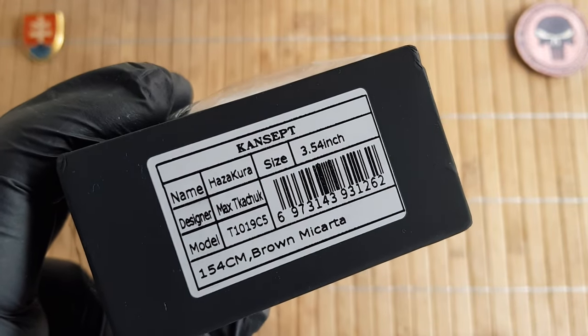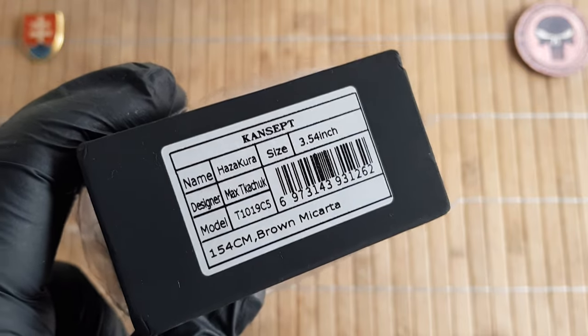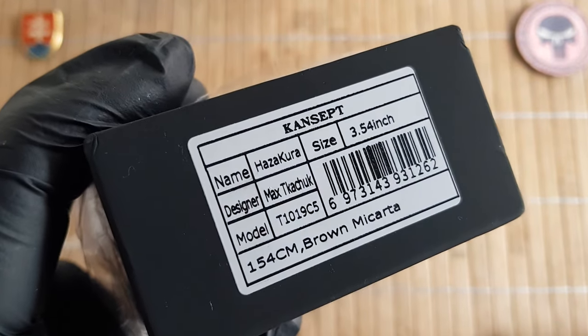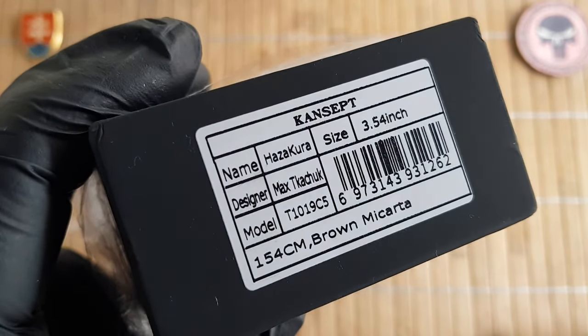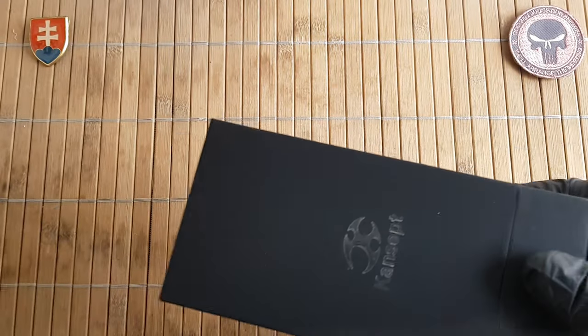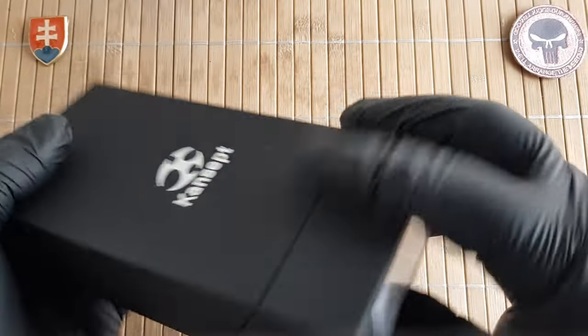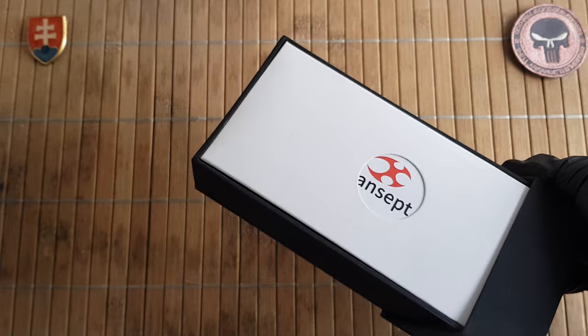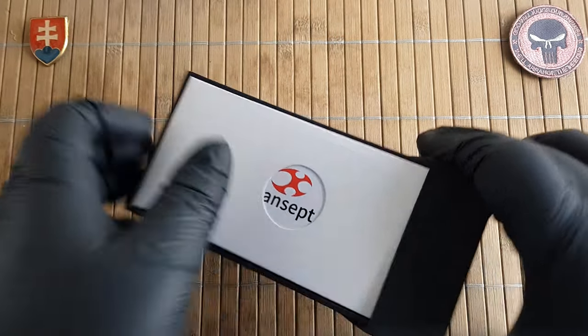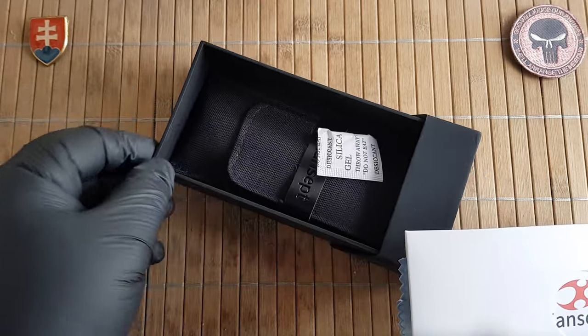It will be the Hazakura, designed by Max Tkachuk. The model number is T1019C5, and it will be of course the Micarta variant since I'm collecting Micarta variants currently.